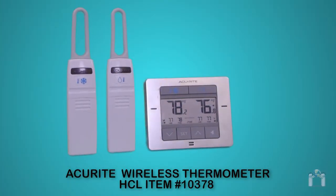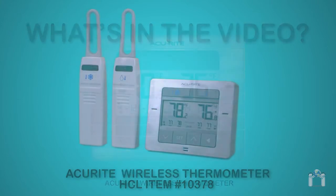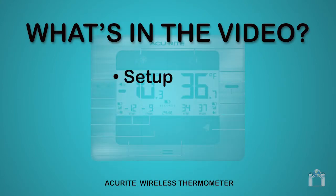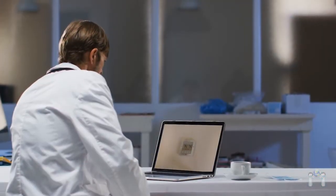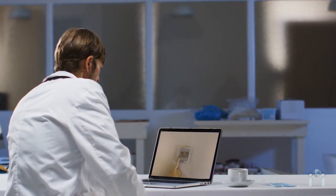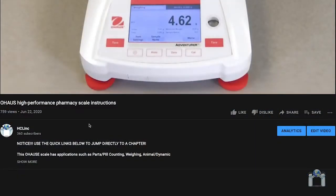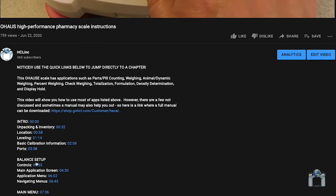This video will provide instructions on how to use the AccuRite Wireless Refrigerator Freezer Thermometer. Discussion will include how to set up, configure, and troubleshoot your thermometer. If you have not used this thermometer before, it's encouraged that you watch this video in its entirety. However, you can jump to different chapters by clicking on the links in the video description below. Let's get started.